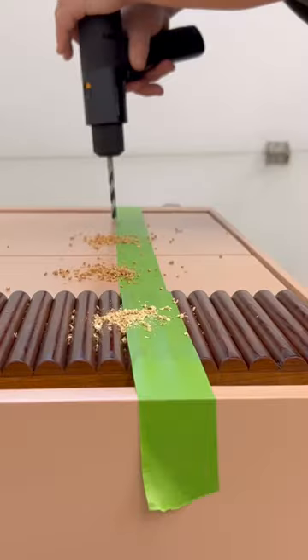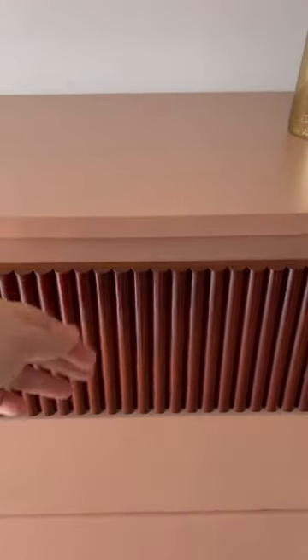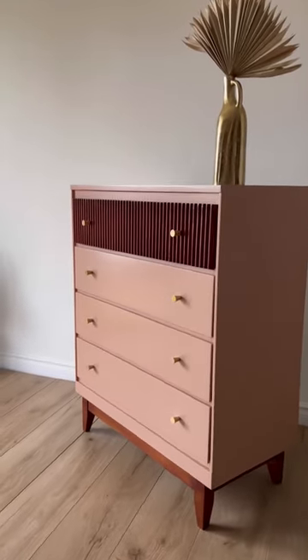I sealed everything with some water-based poly for protection, drilled a few new hardware holes, and now this destined-for-the-trash chest is a one-of-a-kind piece that's ready for a new home. Make sure to follow me here for more.